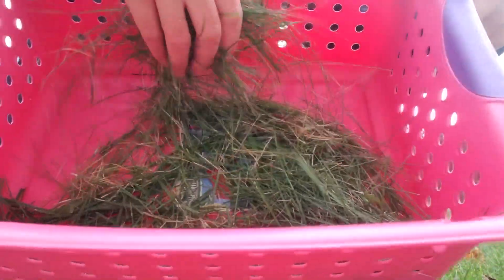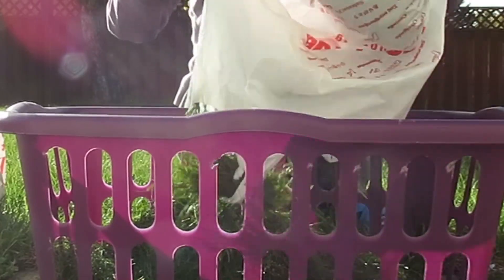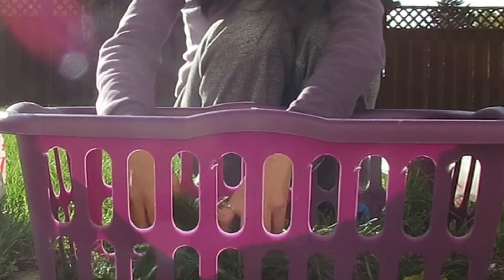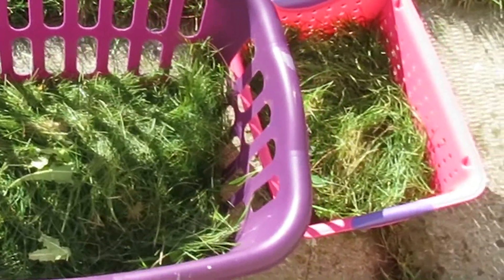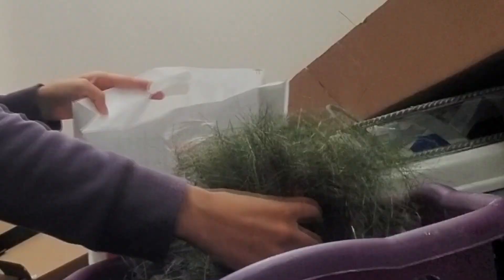Making hay isn't really that hard. You just have to cut a ton of grass and then put it out to dry somewhere sunny in large containers, and then try to flip the grass every few hours. Within a few days it should be dry, and then you can store it in containers for your guinea pig's consumption.